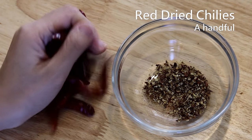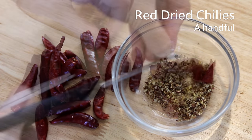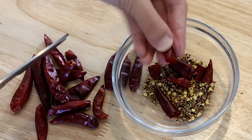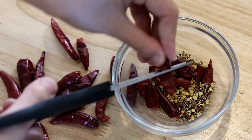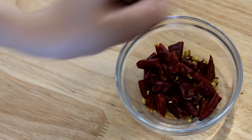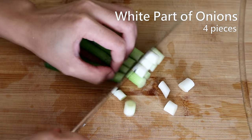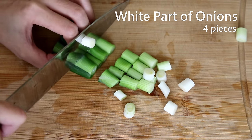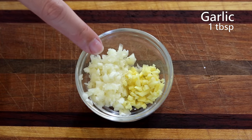For the red dried chilies, use scissors and cut them into short pieces to release the flavors. You can discard the seeds if you prefer to reduce the spice level — I kept mine in because I want it hot. Also cut four pieces of the white part of scallion into half-inch long pieces.